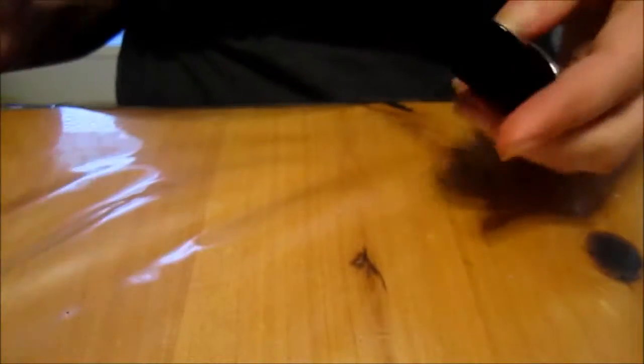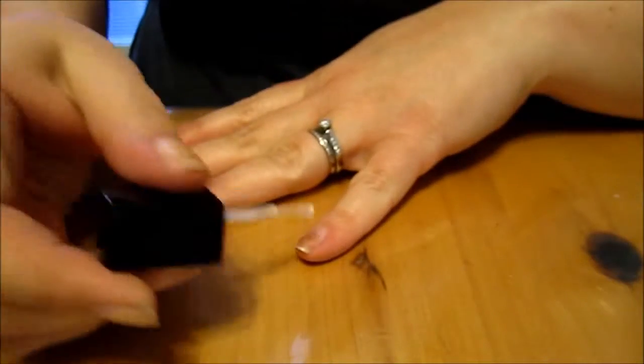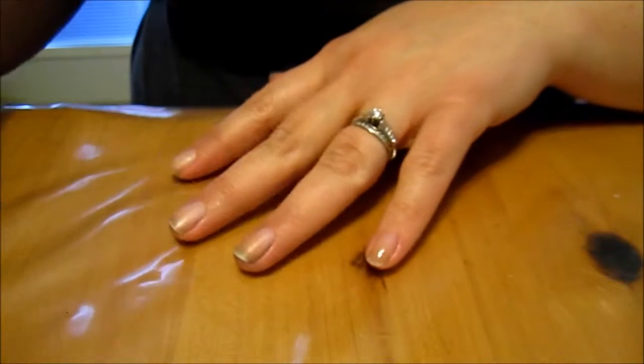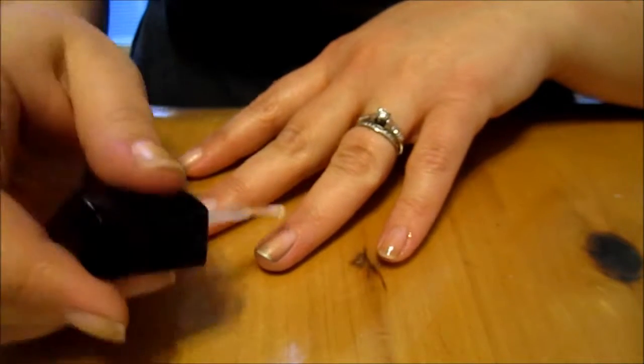Since green is so dark and it still stains your nails, we're going to put on our base coat first — don't forget your base coat! I just took off those cute unicorn nails that I did last week.